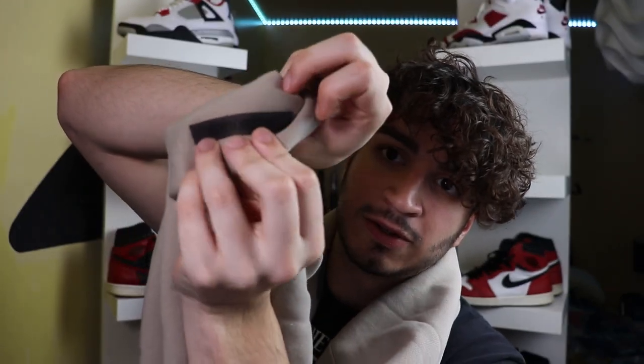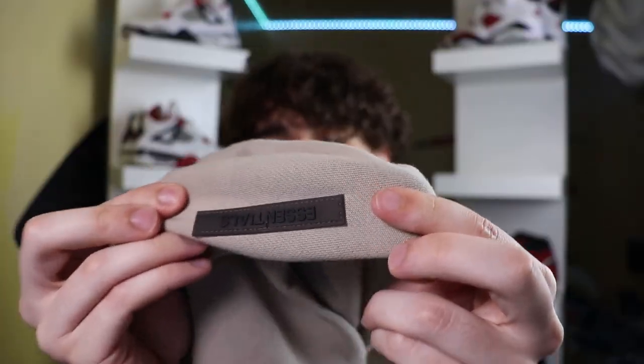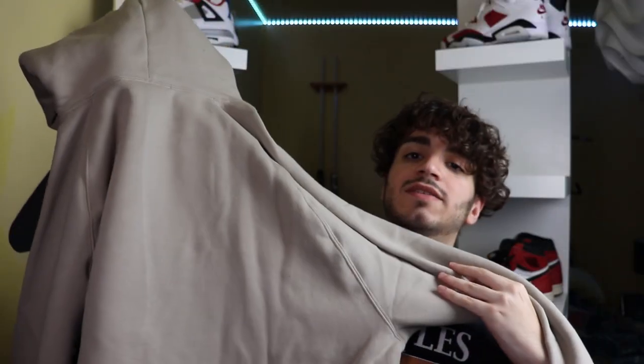On the top of the hoodie it even says Essentials right there, on a little plastic plaque. Here's a close-up so you guys can see what that looks like — really, really nice. I really like this hoodie. When I first got it I was like, why are people going crazy over it? It's really plain and basic. But the more I have it on hand the more I realize what the fuss is about — this is actually a really nice hoodie. It must have some sort of magical powers or something. Also on the left sleeve there's another logo that says Essentials Fear of God.